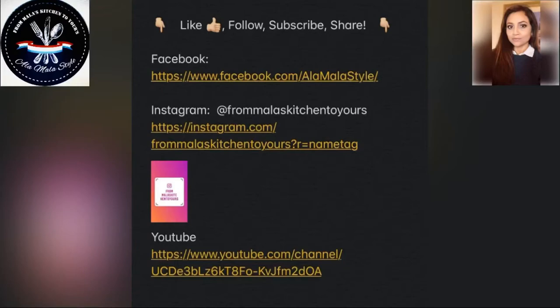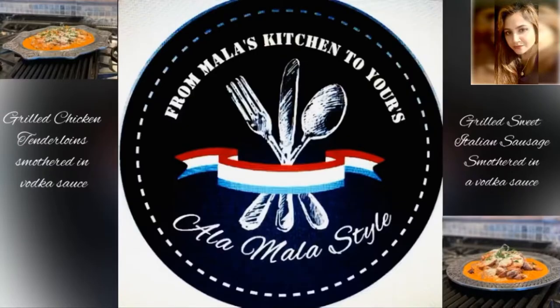Thank you so much for watching. Have a wonderful day and happy cooking, y'all.